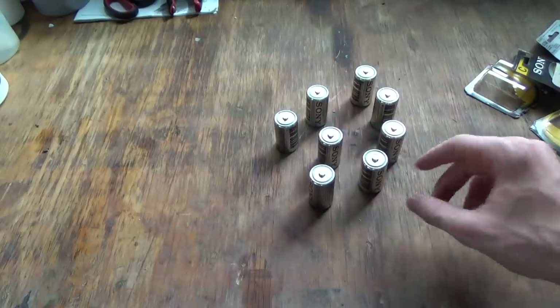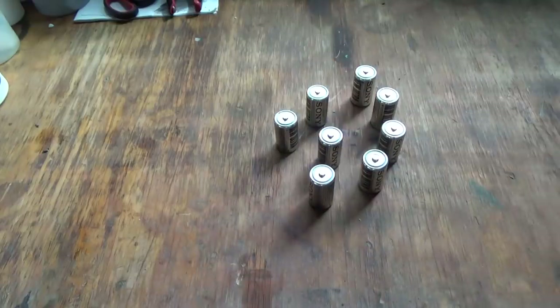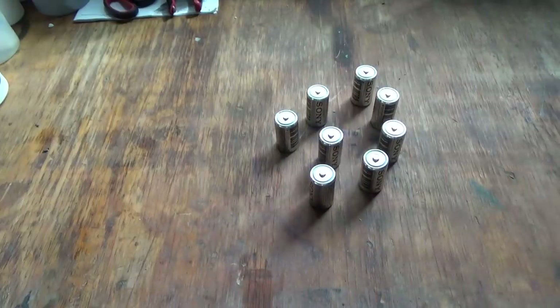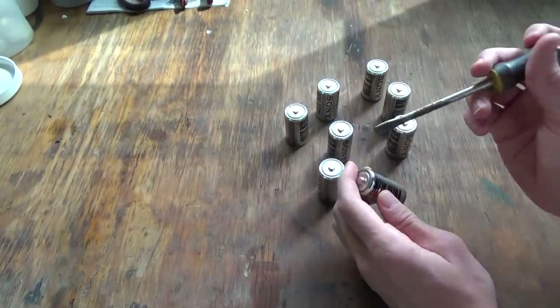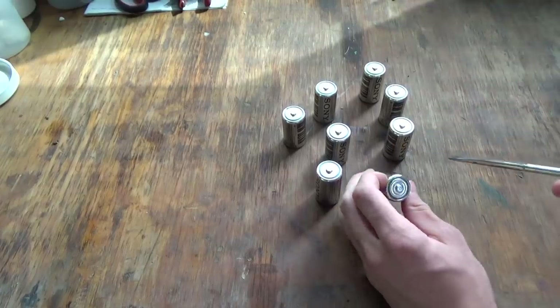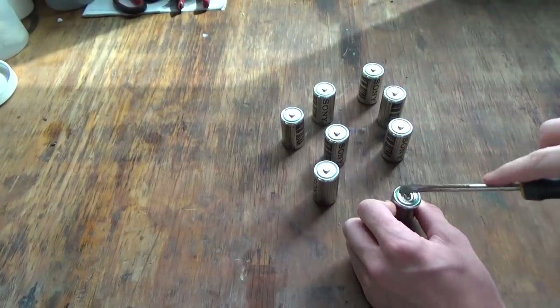I unwrapped all the batteries and discarded the packaging. What you're going to need now is a flathead screwdriver. Step one: you're going to want to remove the casing of the battery.